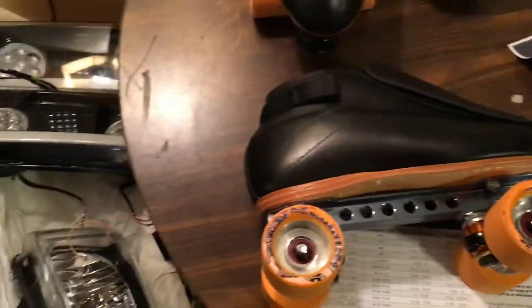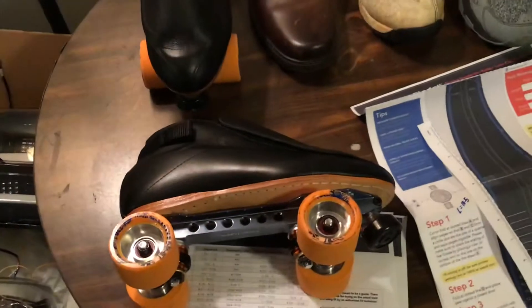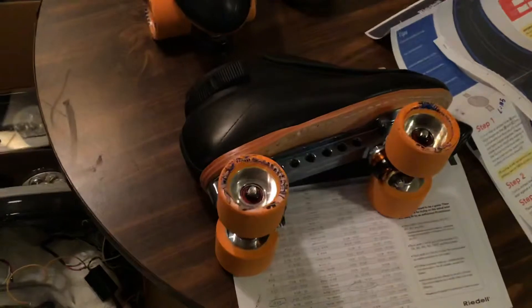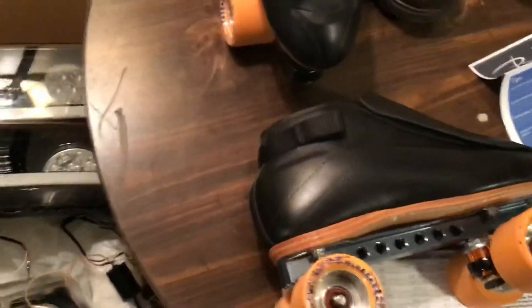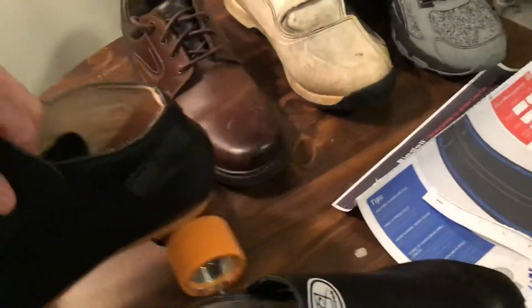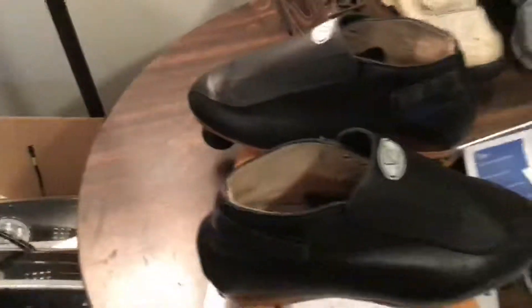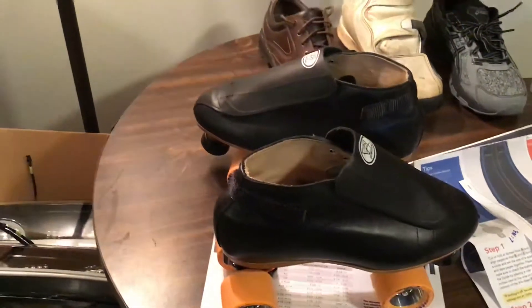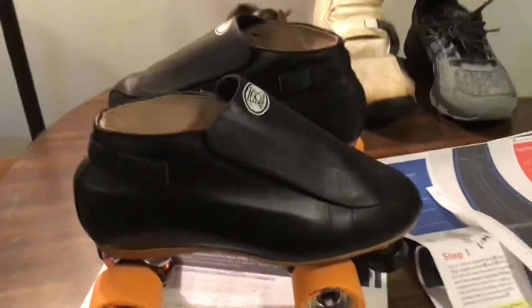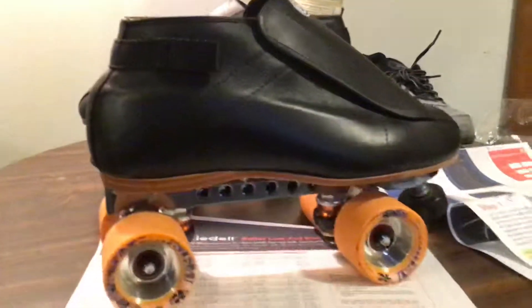I wanted to go over some things on the boots because these things are not cheap. Honestly, these skates all together with the wheels, the plates, and the boots, you're looking at around $800, right over $800. I had a discount so I paid significantly less. The boots are made specifically for speed skating. I'm more of an aggressive skater, so I needed something that was going to hold up because I go a few times a week and I like to get a little crazy on them. My son started skating now — he's only five but he's doing really well.